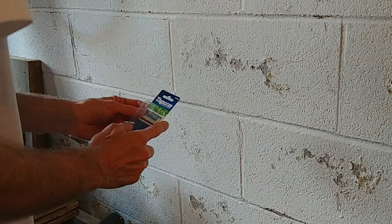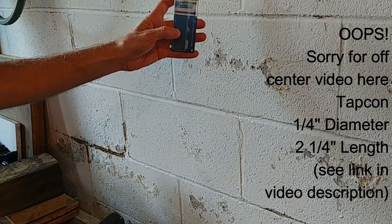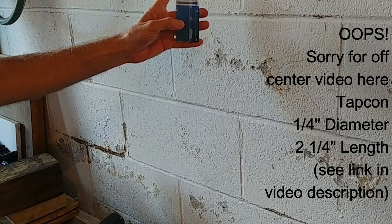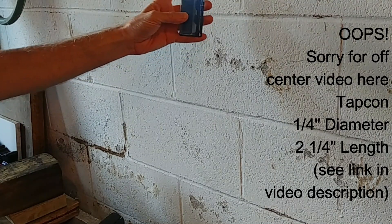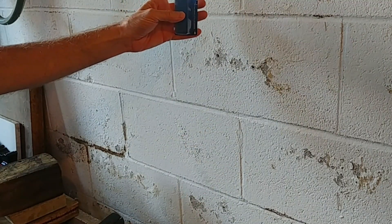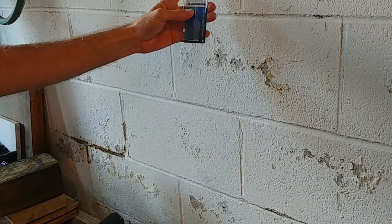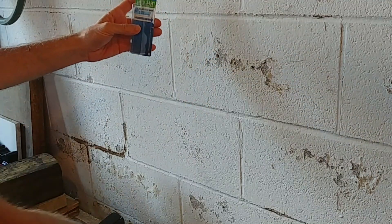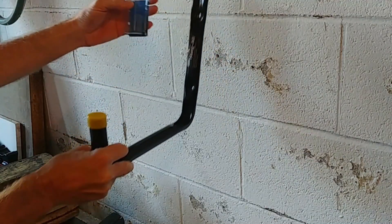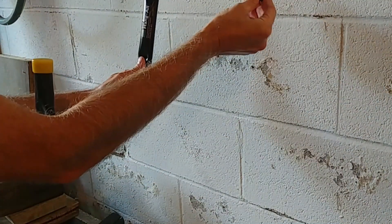For mounting into concrete block I'm using Tapcon concrete screw anchors, specifically the quarter-inch diameter ones that are two and a quarter inches long. They seem about perfect — the first one I installed feels really secure and I have no concern about them coming out of the wall. I already pre-drilled the holes based on the measurements from the bracket, so now it's just a matter of putting the Tapcon screws into the holes.